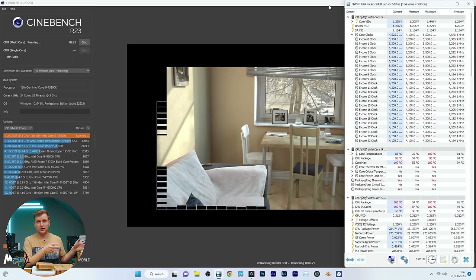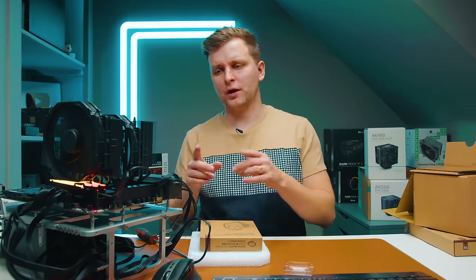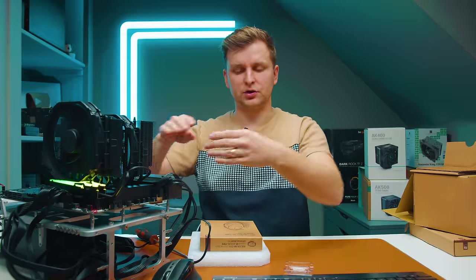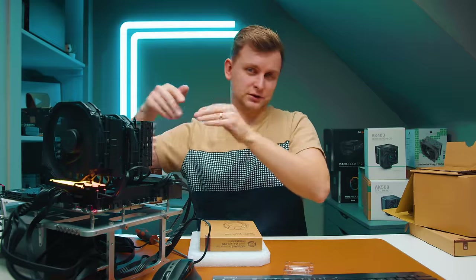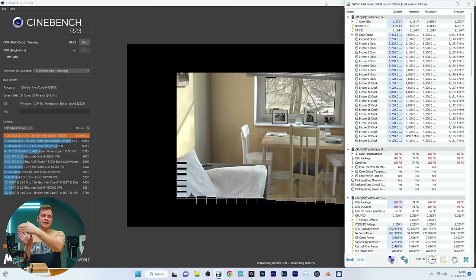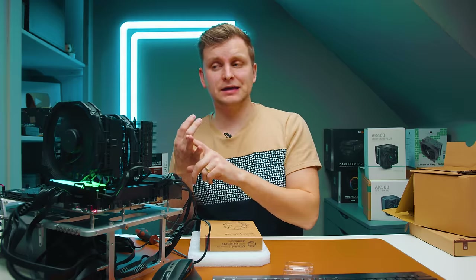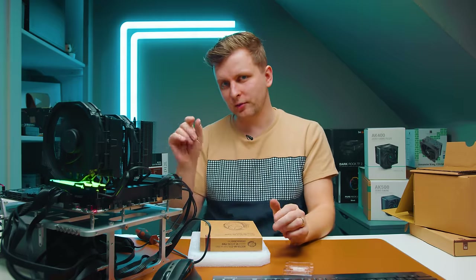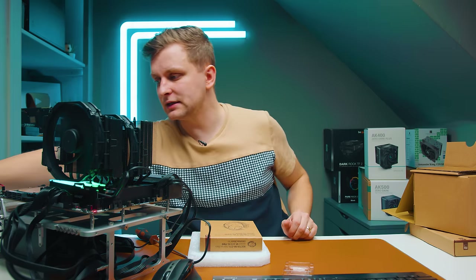The NHD-15 is already at 98 degrees in the first results, which means it thermally throttled faster than the NH-U12A — interesting. One thing that struck me: the NH-U12A had the heat pipes going one way, and this cooler has them going the opposite direction. I'm wondering if the heat sink placement on the Intel 13th and 12th gen is just better one way because it covers the areas where heat gets dissipated more effectively. This also shows how important a good thermal paste application is — I highly recommend using a spatula to spread it all across the IHS.